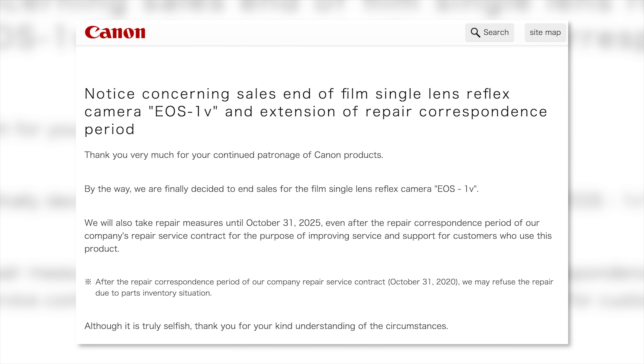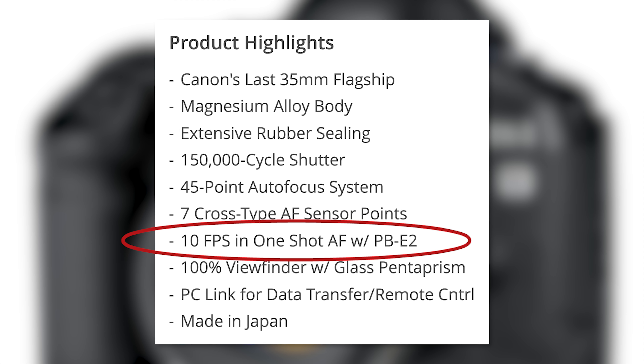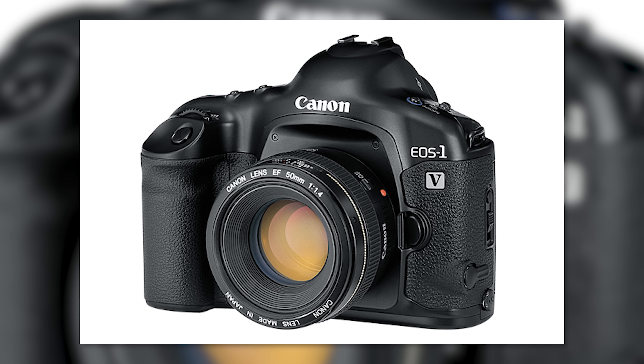More sad news for film cameras today. Canon has officially discontinued the EOS One V, bringing an end to 80 years of selling film cameras. First introduced in 2000, the EOS One V was a 10-frame-per-second shooter that found its way into most professional sports photographers' bags — but not mine, because I had to be different and I owned an F5 from Nikon. Future Canon Pro DSLRs borrowed a lot of design cues from the One V, from the shape to the buttons. They actually stopped production in 2010, but have continued to sell it while they've had supplies.